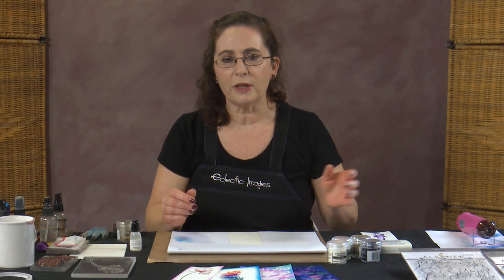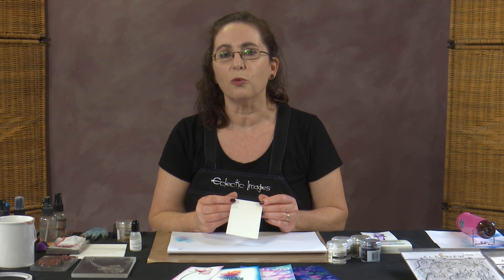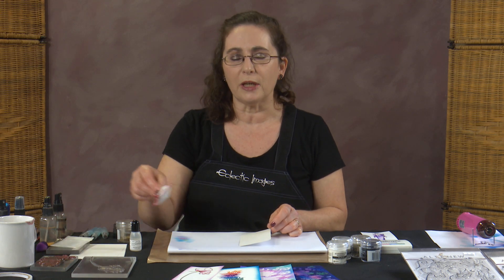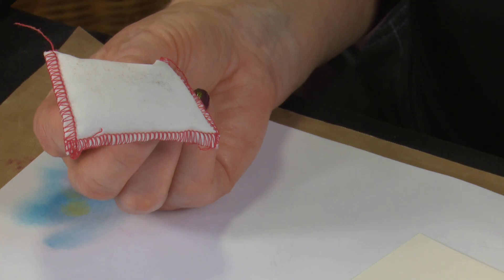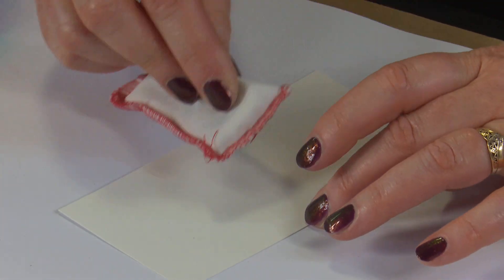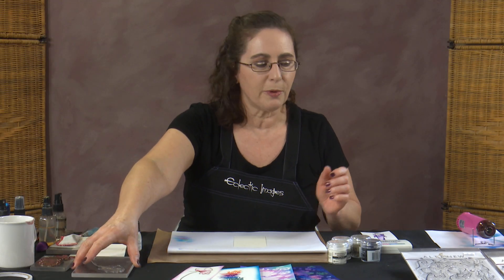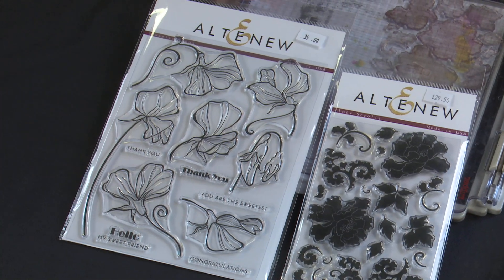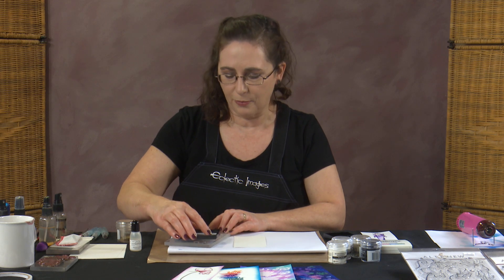Before we start, I'm working on Cotton Blend cardstock because I'm going to be adding some water to this one. The first thing to do is use something to anti-static your page. I'm using Embossing Buddy, which is just a little powder puff filled with powder that has an anti-static effect. Then our card's ready to go. I'm going to be working with stamps from the Altenew Sweetest Pea stamp set, which makes a lovely outline flower for colouring in. Now we ink that up thoroughly with our embossing ink.